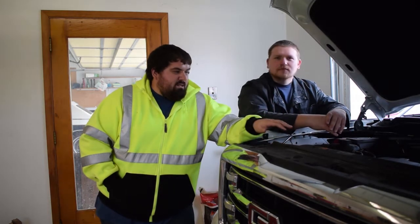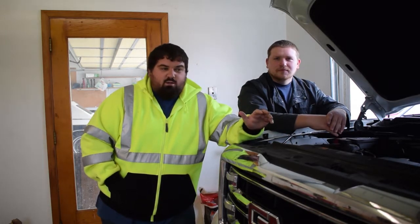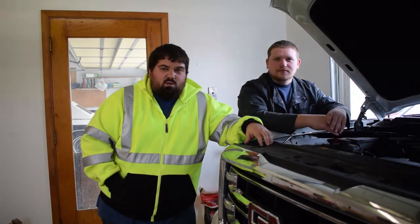Today we're going to pull the battery. It seems like on these GMs, you touch it wrong and the check engine light comes on, and there's no reason to take it to the dealership, pay them to plug it into the computer and clear it, so let's go ahead and do that.